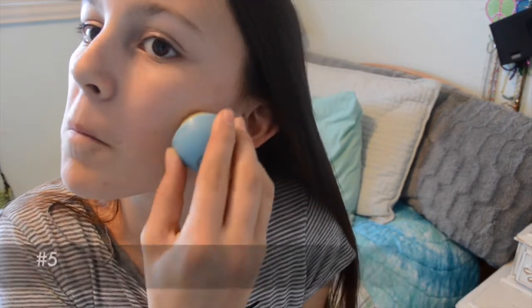If you want to highlight your cheeks, you could just use an EOS and it'll highlight your cheeks.